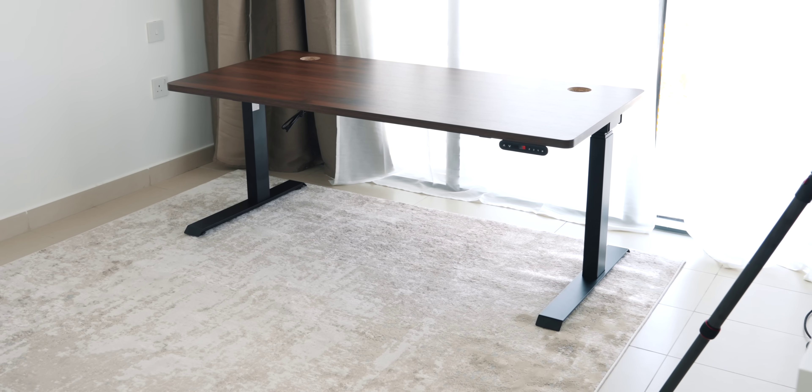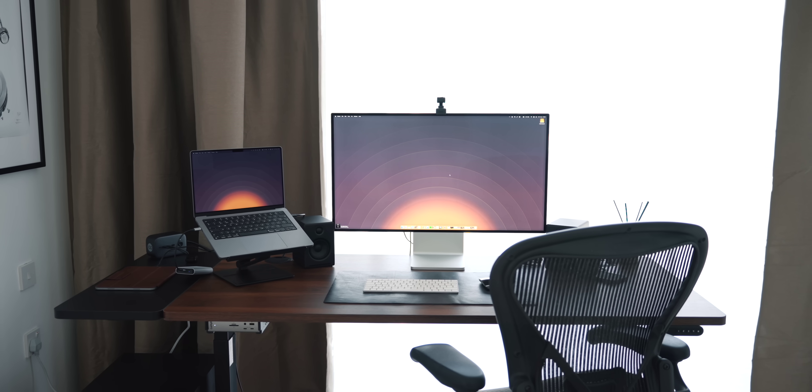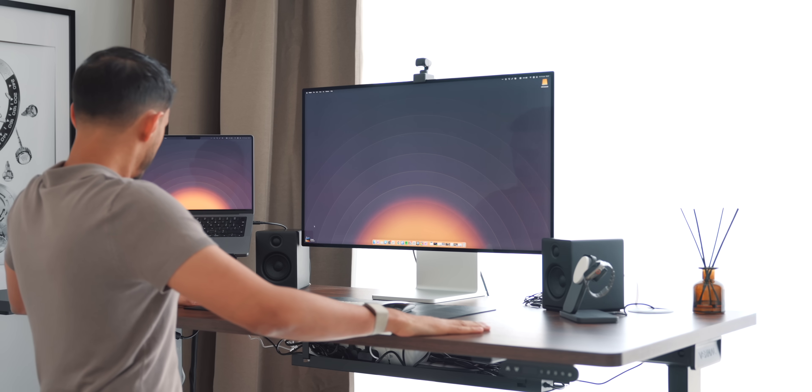The first thing I noticed when I put it together is how heavy it was — much heavier than any other desk I've built before. It feels like an absolute tank, which is definitely a good thing because it helps with rigidity when using it in the standing position. The desk itself can also take a weight of up to 350 pounds, which is insane.